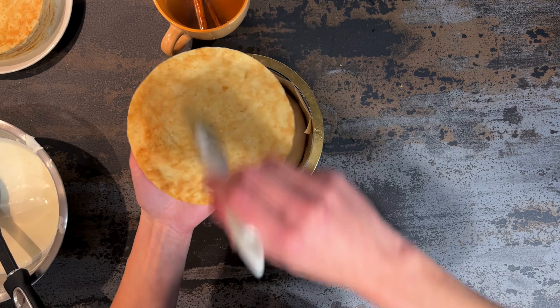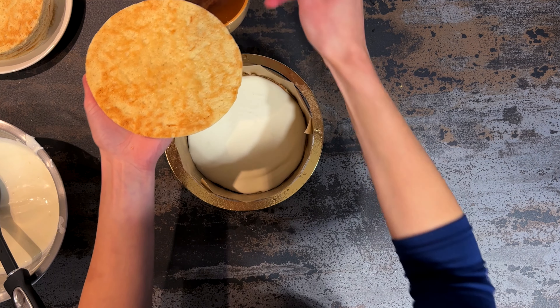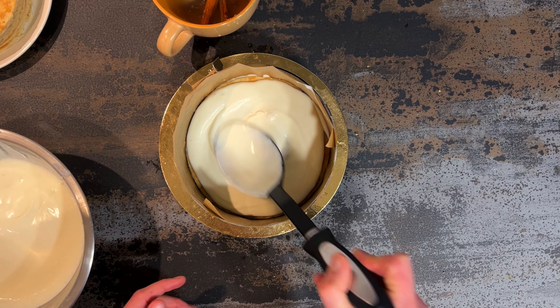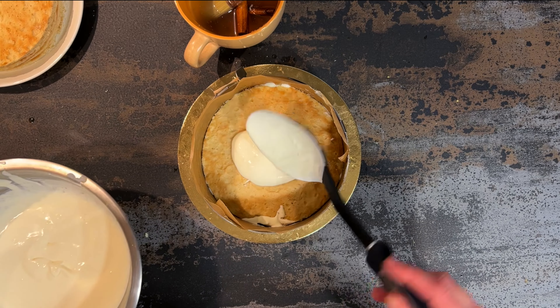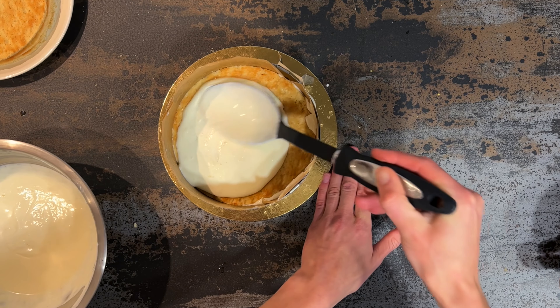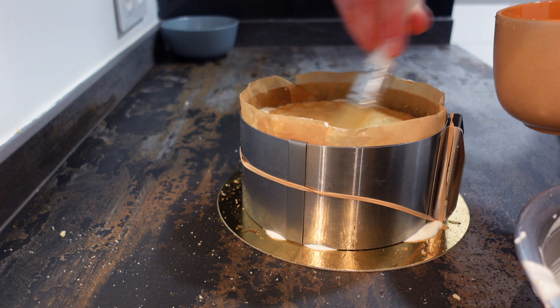It's very important to moisten the layers with a sufficient amount of tea — as you see, I brush them quite generously. Then add a layer of cream, spread evenly, and repeat. I can guarantee this cake won't be dry at all. Typically this cake is made with sour cream, but since I live outside my country, the closest ingredient I found is crème fraîche.